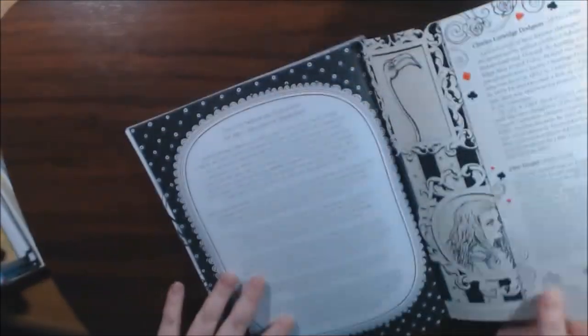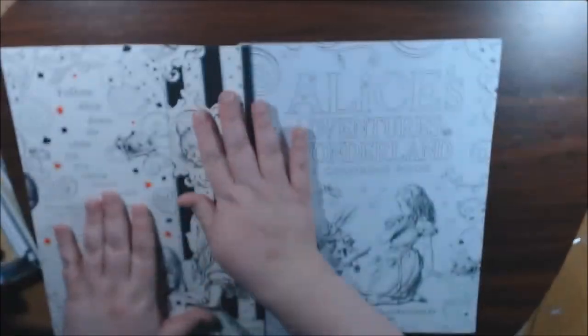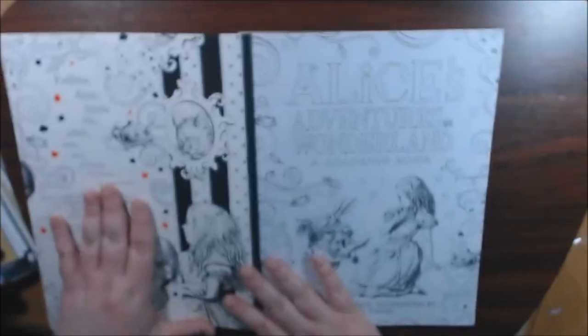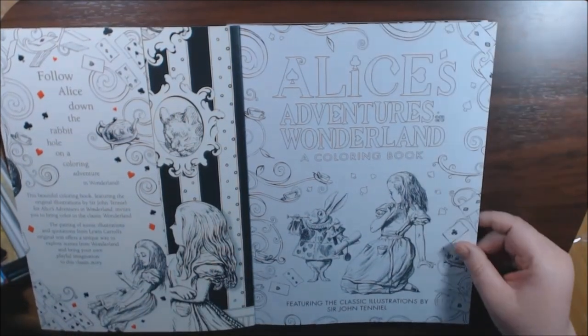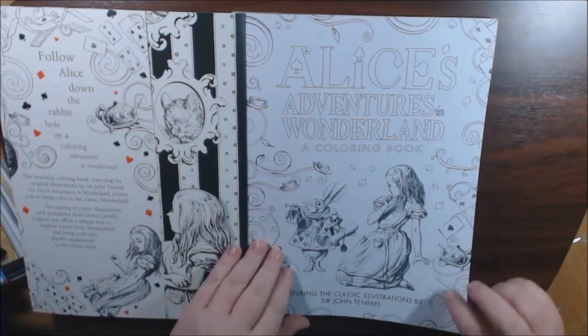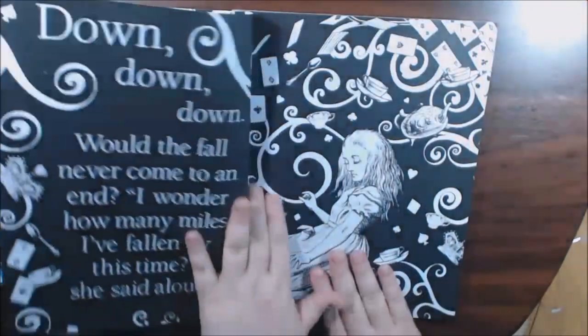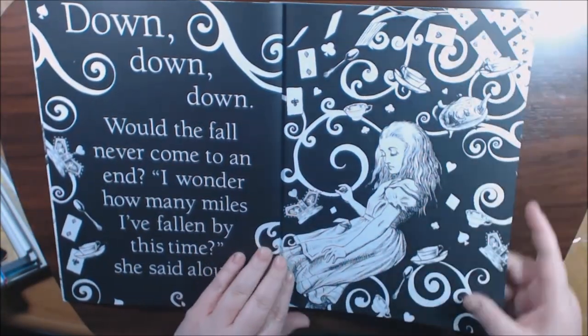Here we go. We've got the stories behind it. This is the first time I'm looking at it myself — I literally just got it off the porch, so we're going to look at this together. It says featuring classic illustrations by Sir John Tenniel. I really love the original Alice. She is like one of my favorites.